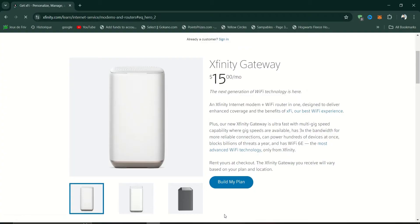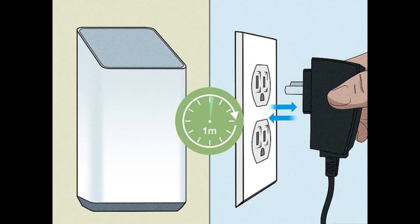First, restart the router. Unplug your router, modem, or wireless gateway from the power source, then plug it back again after 60 seconds.